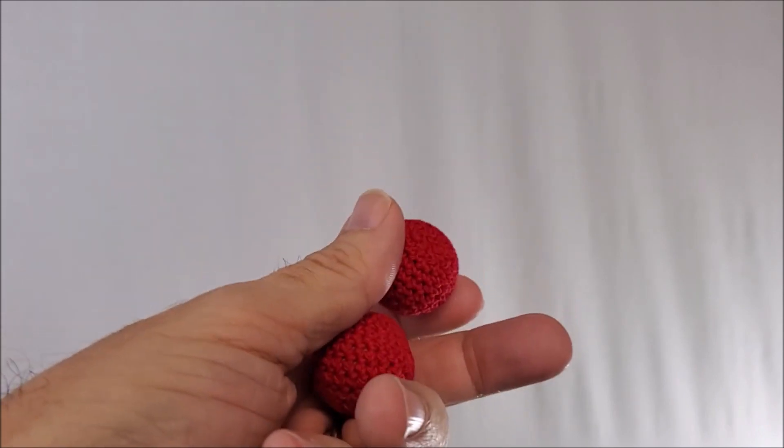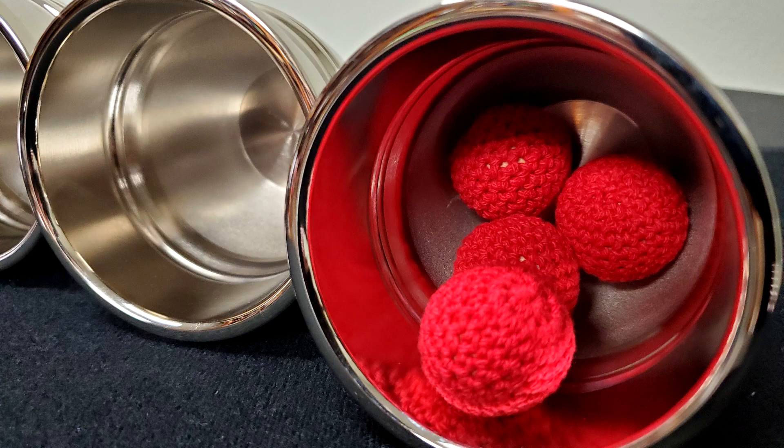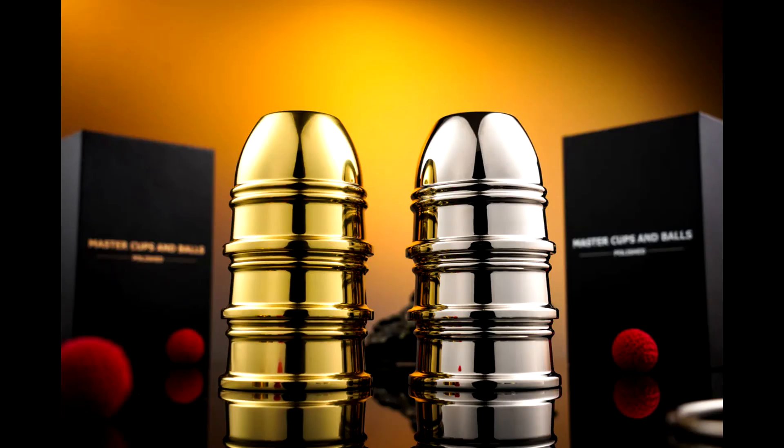Silver cups have brass cores, gold cups have brass cores, and then you get the four knitted balls that have wooden cores. All that for a hundred bucks — less than a hundred bucks, a dime less than a hundred dollars. This is a legacy set — a set that'll last you forever. And I assume that if you're buying a set like this, you're forking out the dough because you want a beautiful set like this.